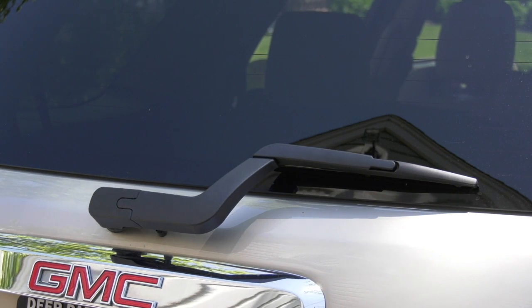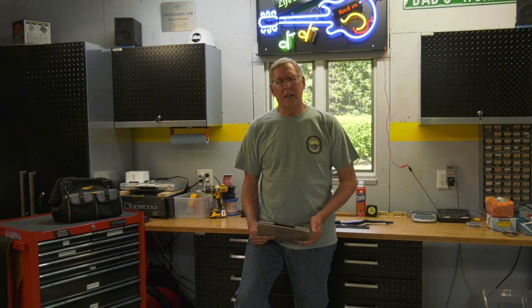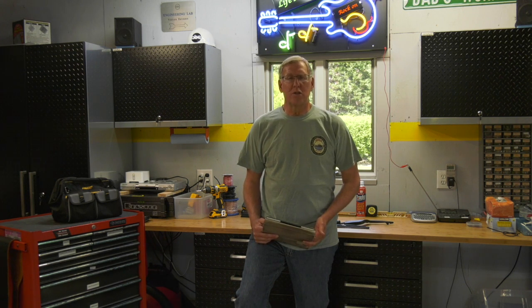Welcome to this edition of Kenton's Garage. In this edition, we're going to talk about how to replace that rear wiper on your GMC SUV. So if you are somewhat mechanically inclined, you'll be able to do this yourself.